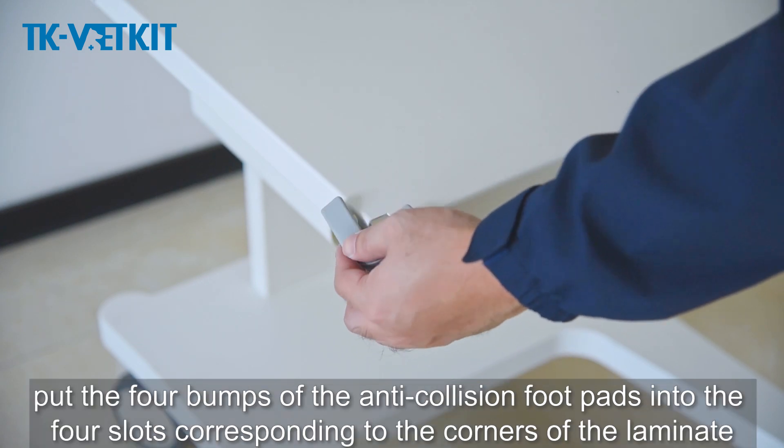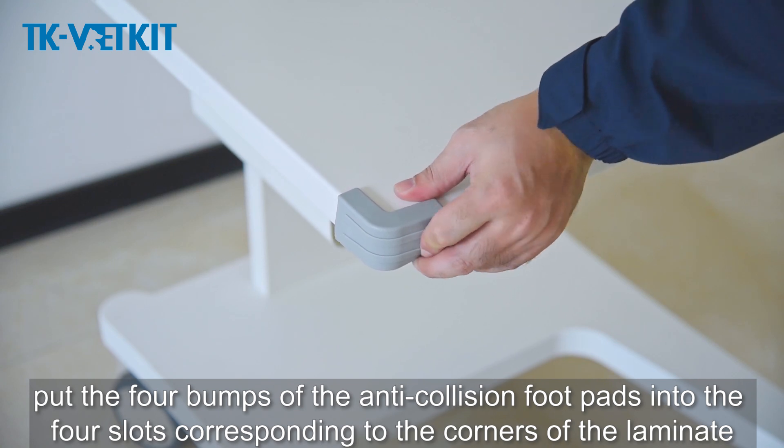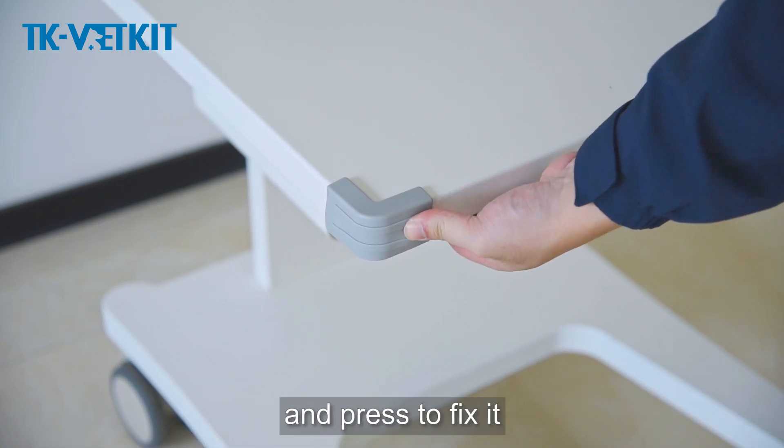Install the anti-collision rubber pads: put the four bumps of the anti-collision foot pads into the four slots corresponding to the corners of the laminate and press to fix it.